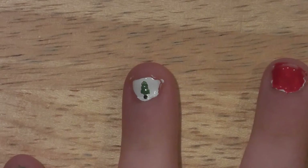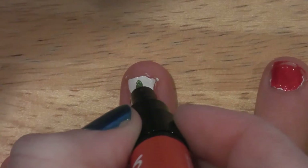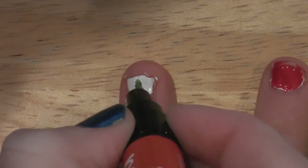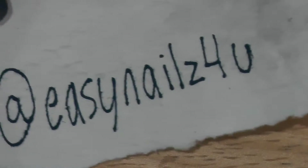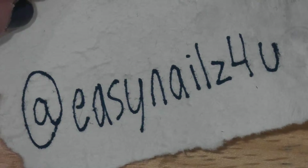Finally, at Maya's request, I am going to take my red nail art pen and give it a few ornaments. Alright, and there's the tree. There will be a picture posted on my Instagram, which is Easy Nails For You.